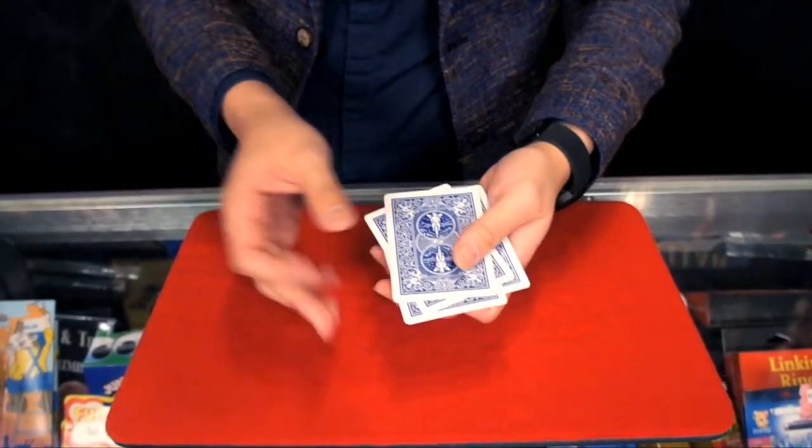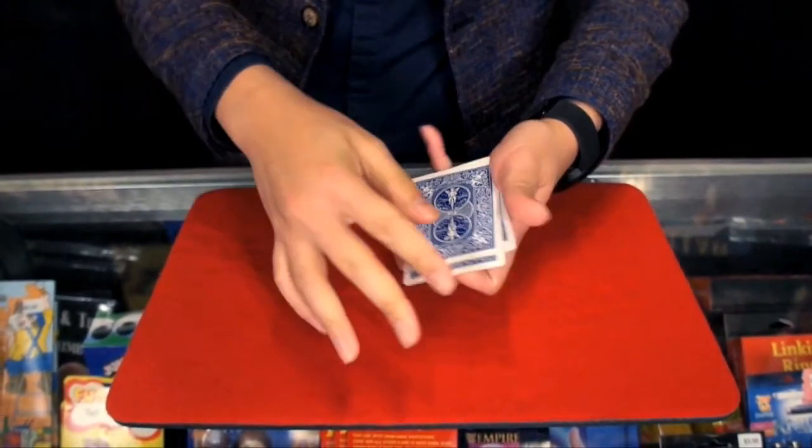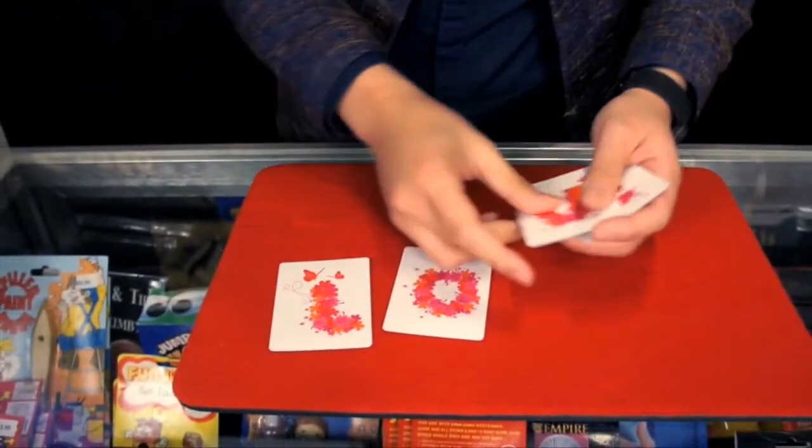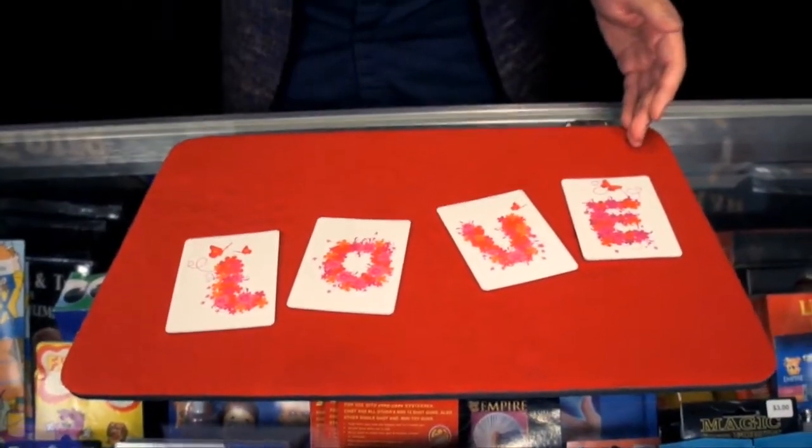Not just that. If I snap my finger one, two, three, four times, you'll see you're transformed into something very magical.